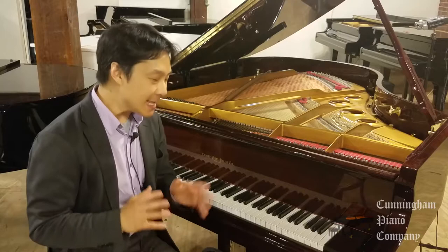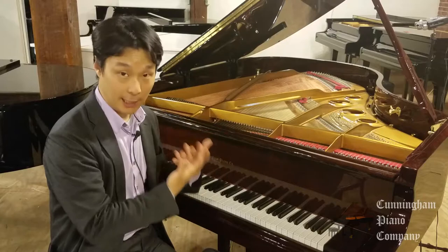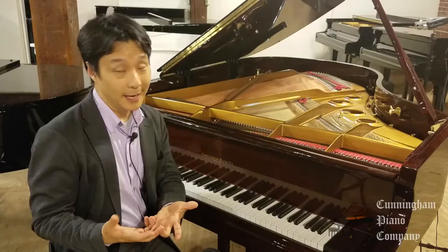We were actually contacted by a customer in New Hampshire who watched some of our videos, really loved the sound of our Cunningham piano, and wanted to see if there's some way that we could help her because she has very, very small hands, but still wants to play big repertoire of Chopin and Rachmaninoff and Liszt. Was there something that we could do to help her out? And the answer, quite simply, is yes, we could.